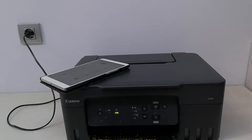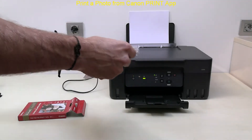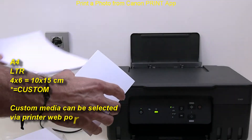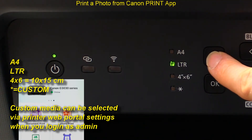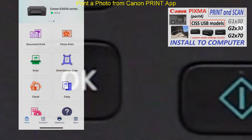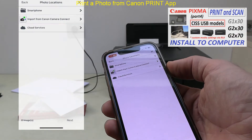For the end of the video, I will print a photo from the Canon Print app on glossy photo paper. When I replace the A4 plain paper with 10 by 15 centimeter photo media, I need to select the 4 by 6 size on the printer panel.